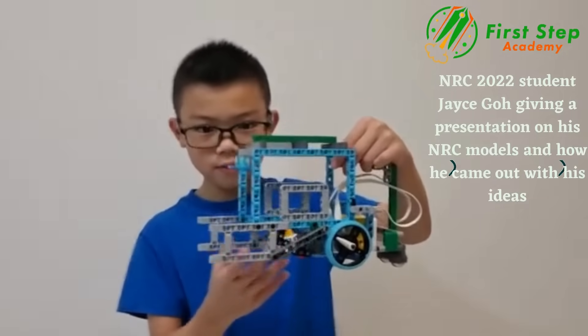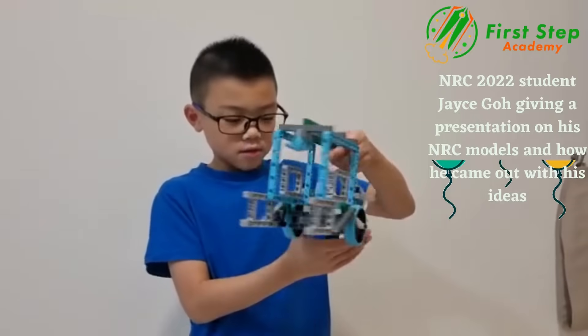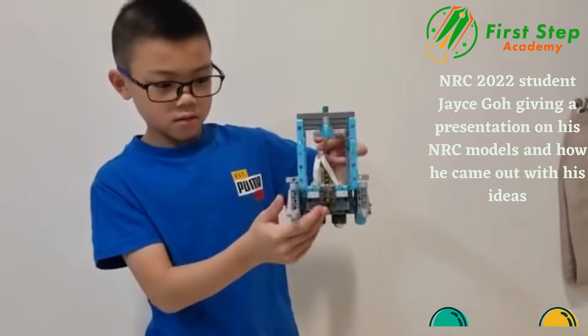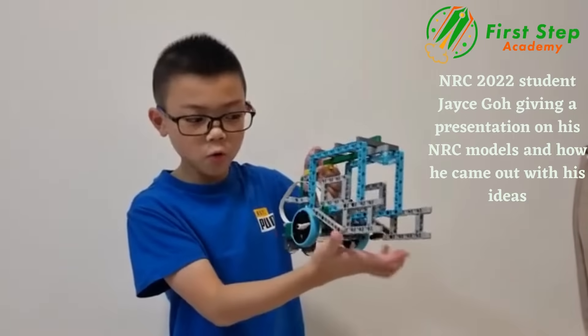So this is the model I built. It looks like an anglerfish because the team is under the sea. We use EV3 Plus to make the ball bearing, this handle, the eyes, the mouth, and the support so that the fish won't go out.